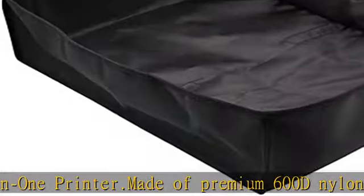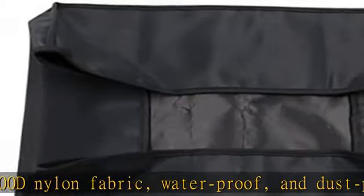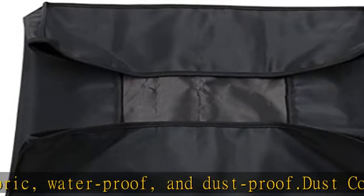Will not take up more space. Protect your device against dust, spills, scratches, water, and other contaminants.